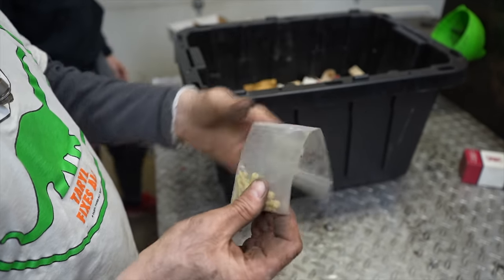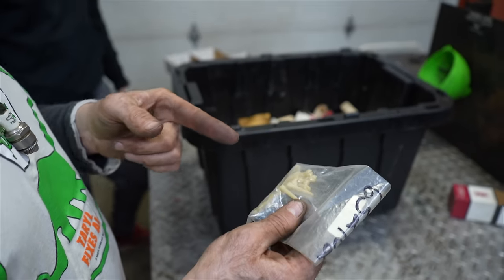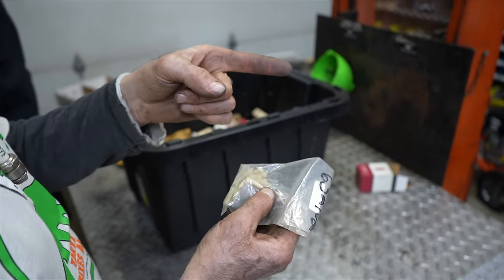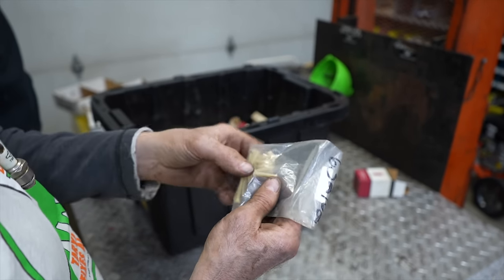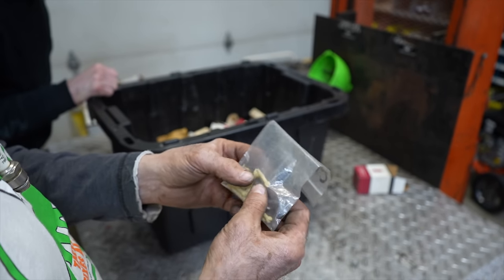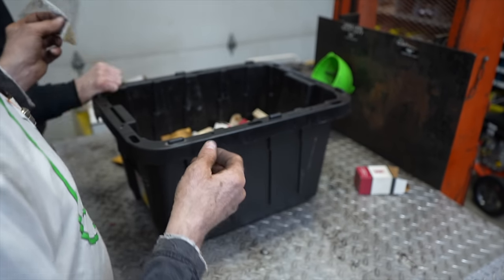When those plastic adjusting screws would break off, we'd heat up a small screwdriver, sear a little slot into the broken end, let it cool, then use that same screwdriver to remove the broken piece. That was the trick for removing them when they'd break off — heat up the screwdriver and sear a little dent in so you could grab it out.